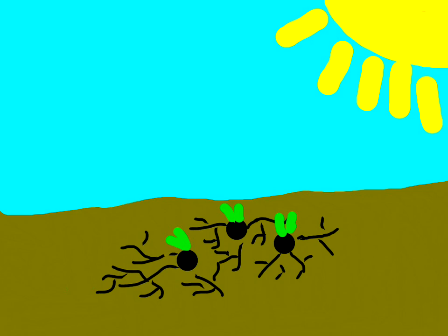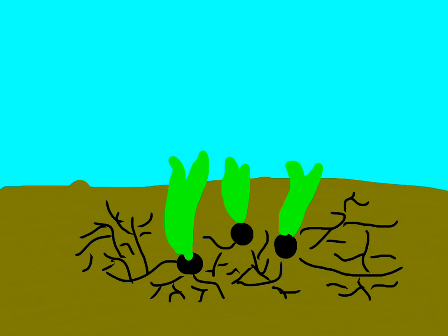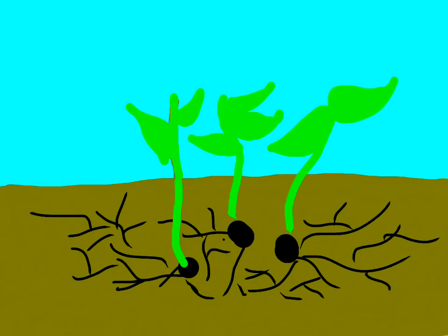Now the seeds will grow into seedlings with the help of sun and water. The roots are starting to grow and the leaves are starting to grow too. The seedlings' leaves will grow bigger and the roots will grow bigger as it grows into a plant.